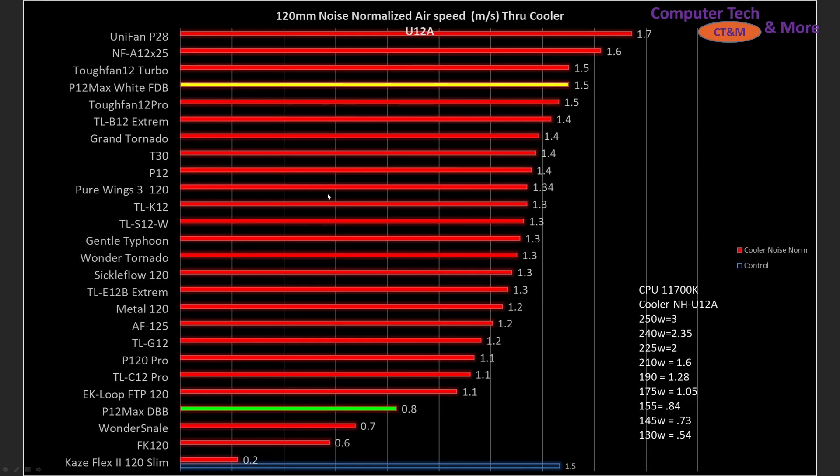Comparing a bunch of fans together in a larger sub-sample selection, the P12 Max White Edition is sitting right there at the top in noise normalized results, with only a few fans being superior to it — a great result. The dual ball bearing, however, is way towards the bottom, so I may have gotten a lemon, but it is what it is with the testing.